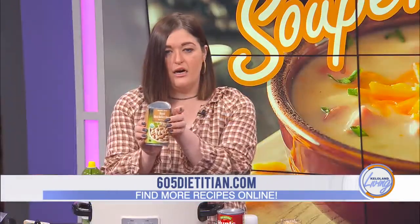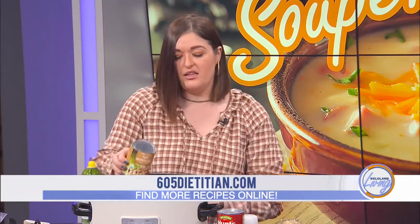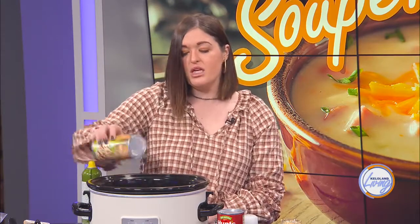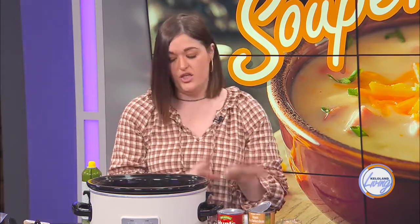Then you'll add one can of pinto beans. You can add the liquid from the pinto beans, in which case you won't need to add chicken stock — this is a way to thicken the chili. You could add even more beans if you like it super thick and hearty, since the bean liquid acts as a natural thickener.